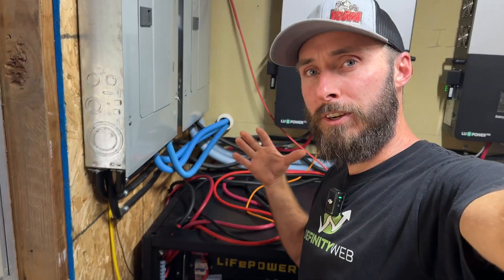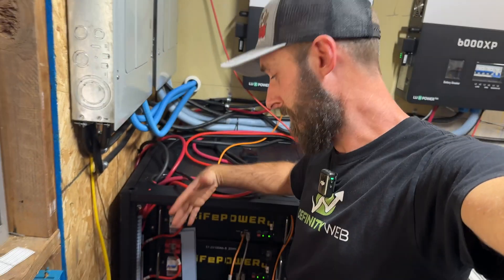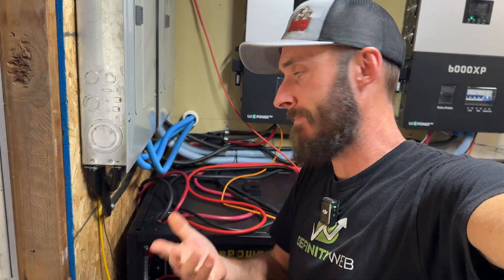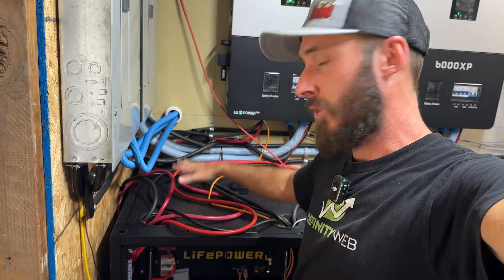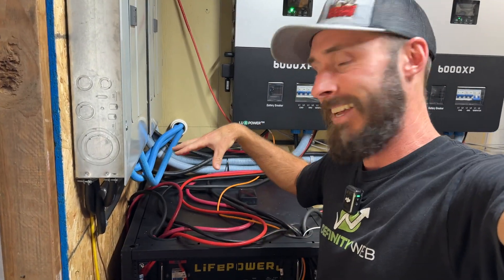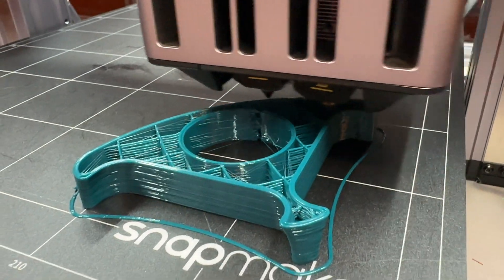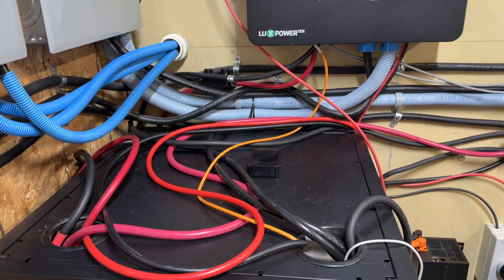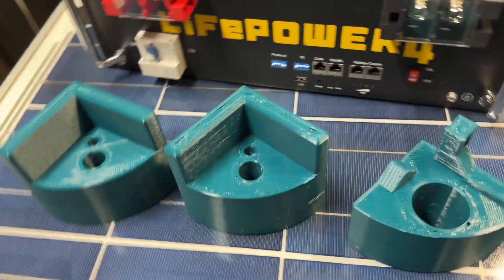The problem many of us are going to face is we've got this cabinet chock full already — six batteries in it. Don't want to buy another cabinet, just wanted one extra battery. If you're in that situation, comment below. So I want to put it on top here. If you've seen the short I put out a couple of days ago, you'll notice that I'm 3D printing some stuff, and I'm going to set the battery on top of all of these wires.